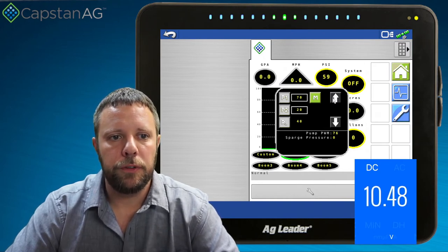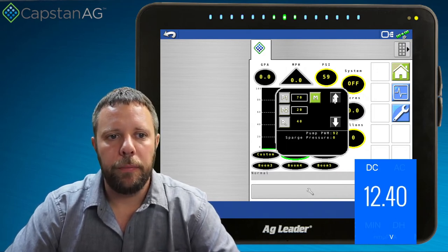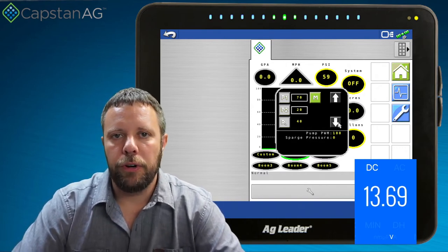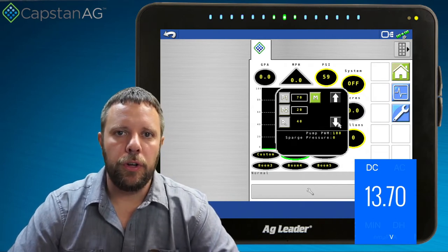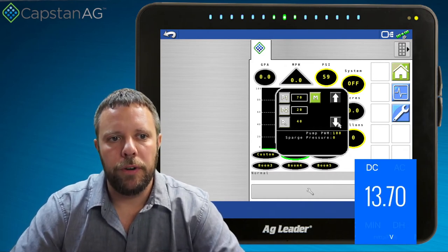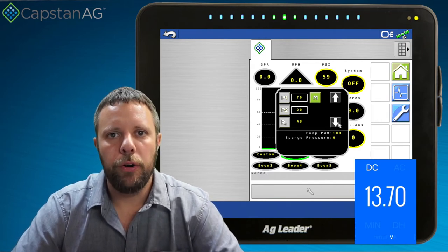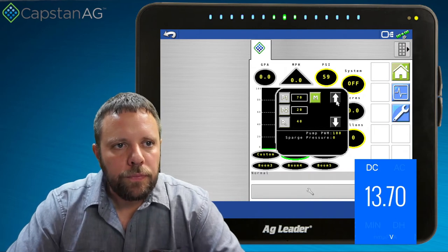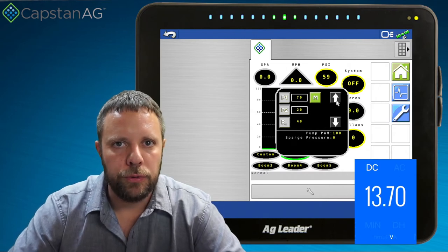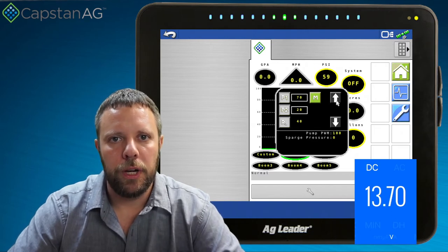We're at around 76% duty cycle measuring about 10.5 volts, 90% duty cycle measuring 12 volts. When we get all the way to 100% pump PWM, we're measuring 13.7 volts. So we just saw this go from a minimum of zero volts — which is off — to a maximum of 13.7 volts, which is what my power supply is capable of producing, or 100% of what's available.